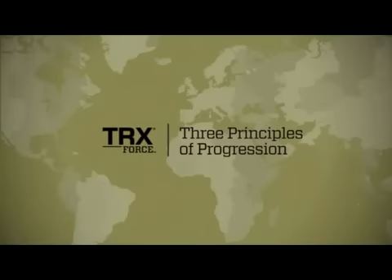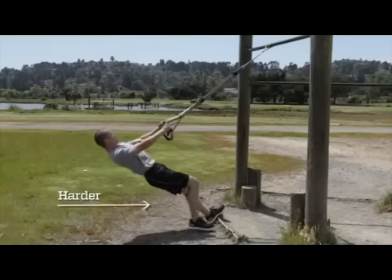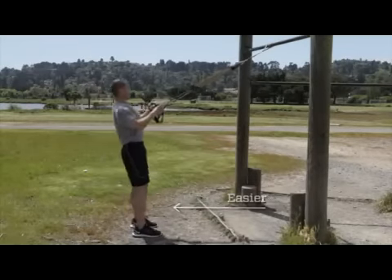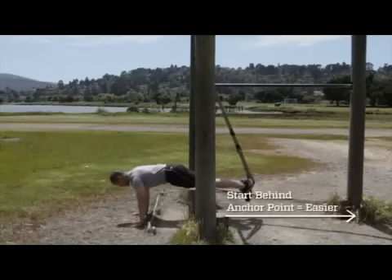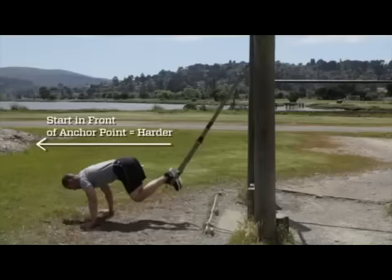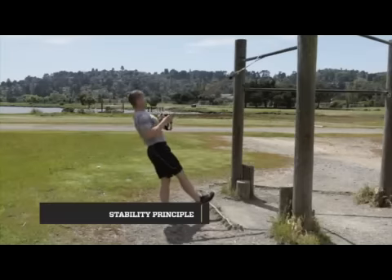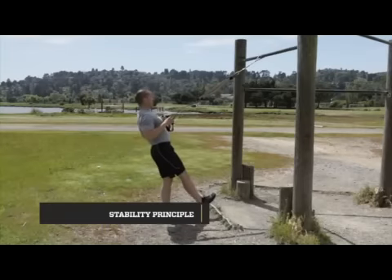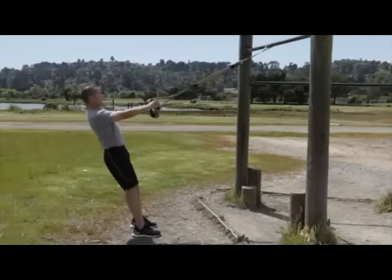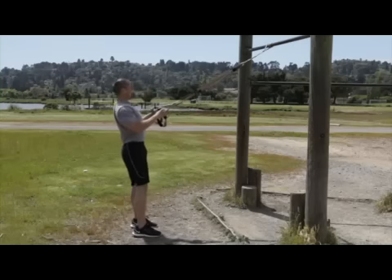There are three principles of progression using the T3. Vector resistance applies to most standing exercises — by walking your feet towards the anchor point you make the exercise harder, and by walking your feet away from the anchor point you make the exercise easier. The Pendulum Principle applies for modifying resistance on ground-based exercises, where you can increase or decrease the load depending on where you start relative to the anchor point. The Stability Principle allows you to modify the intensity of the exercise by changing your base of support relative to your center of gravity, providing either an increased or decreased challenge to the core. The more stable your base, the easier or more regressed the exercise becomes.